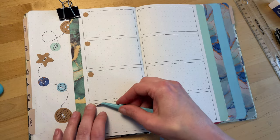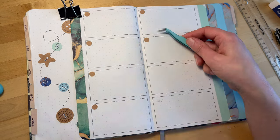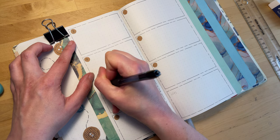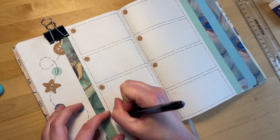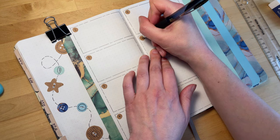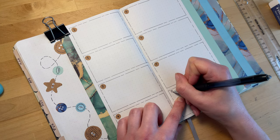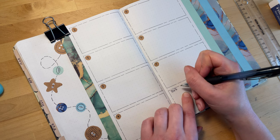I wanted to make all the weeks slightly different. Weeks one and two have this eight horizontal box setup, and then weeks three and four will have vertical boxes. For the numbers on week one, I put little circles of brown craft paper to write the date in, and then I'll write the initial for the day of the week underneath. I'm using the eighth box as my notes for the week, using that same typewriter font.